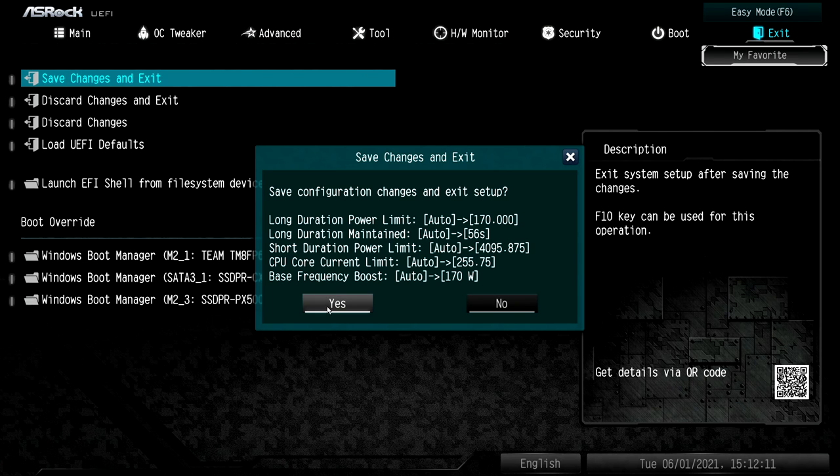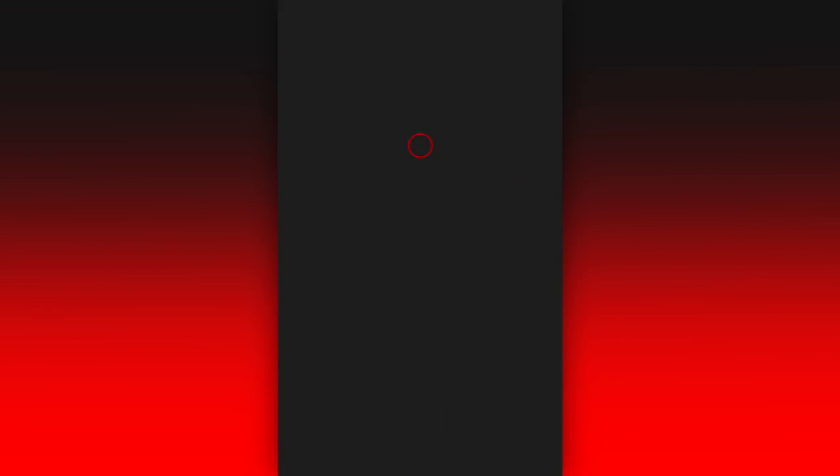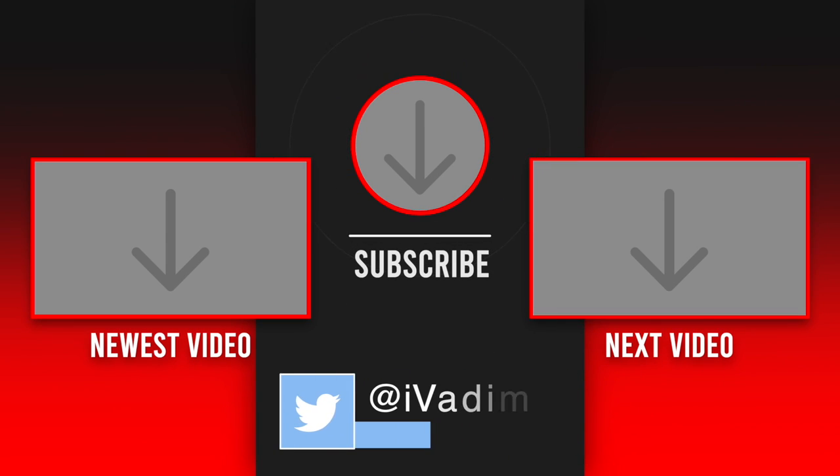Now your CPU can boost higher for longer, making sure that you are getting as many FPS as possible. Like this video and let me know in the comments what is your power limit. It was I, Vadim.